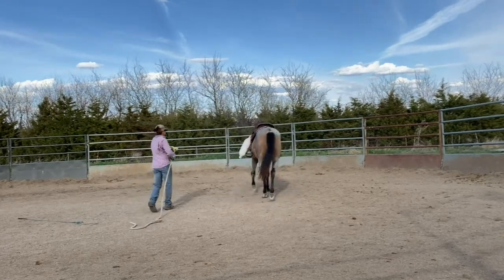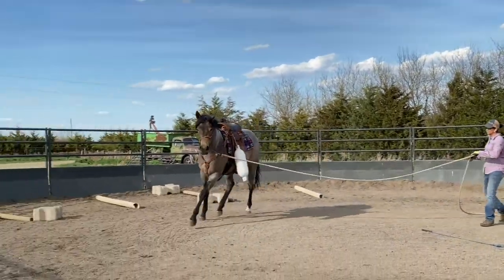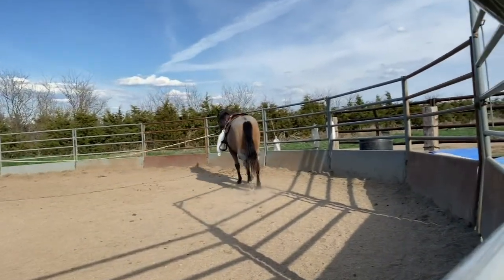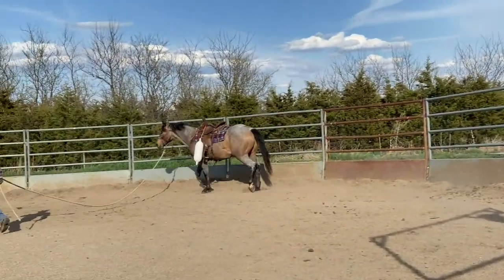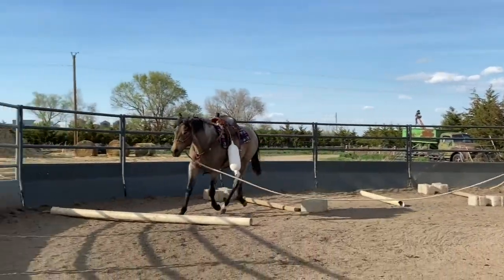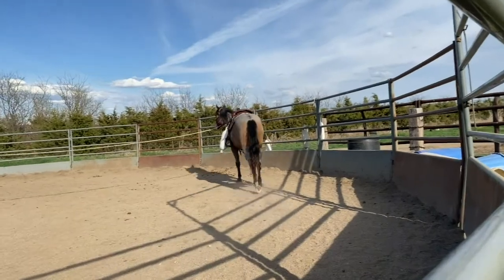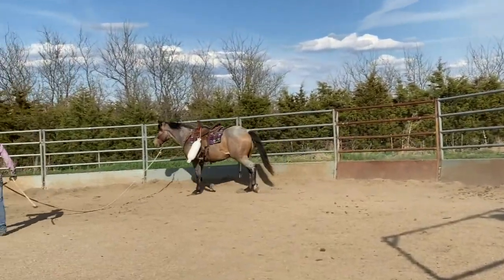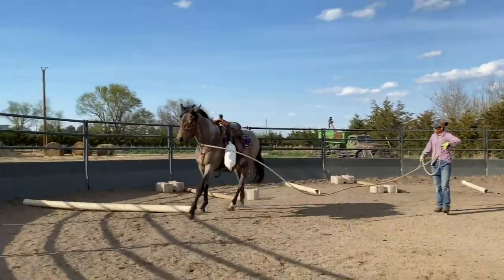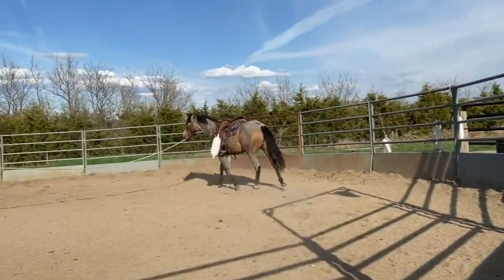So go ahead and put it on him. Now we can change the level of desensitization with this buoy by how long I allow it to hang off the pommel of the saddle. At this height and this length of rope tied to the pommel, it doesn't create as much of a distraction. If I were to let that hang down further and let it really bump on his forearm, that's when it really causes a little bit of chaos and bothers them. So I have it up high to start, to kind of ease into it with him.